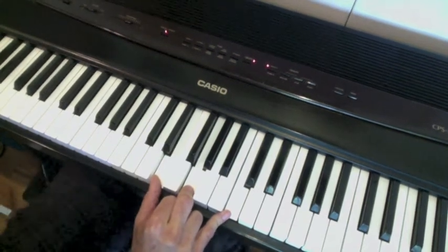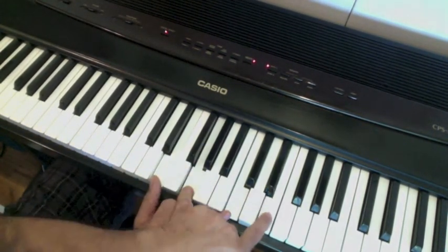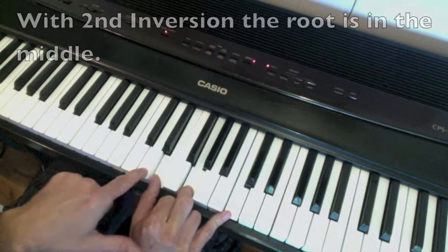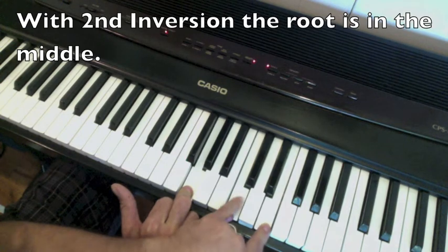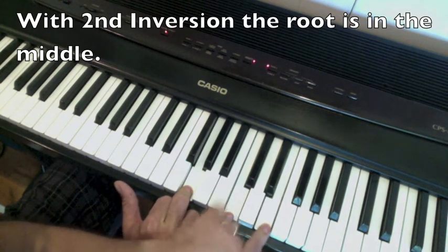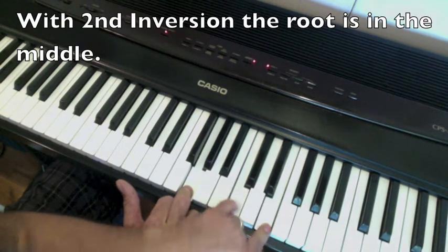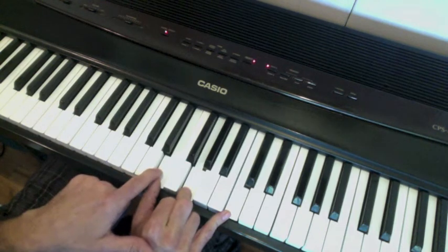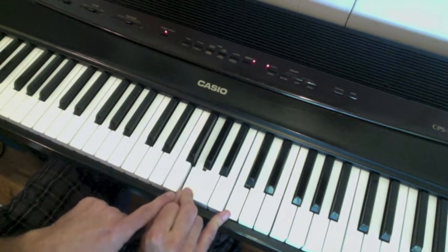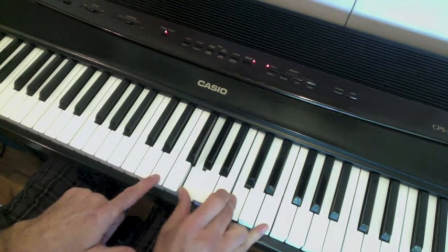Now we're going to go to second inversion. The second inversion is going to have the E — this note is going to go up here, and the root, the name of the chord, the C, is going to be in the middle. So in second inversion, the C is in the middle, or the root is in the middle. Again, let these two talk to each other — this one goes to here, this one goes to here, and all you've got to worry about is bringing that E up.